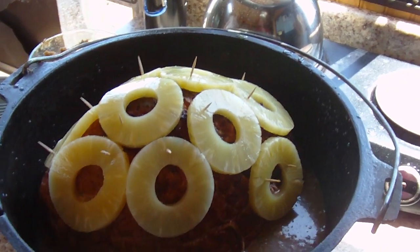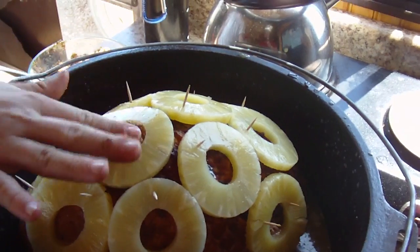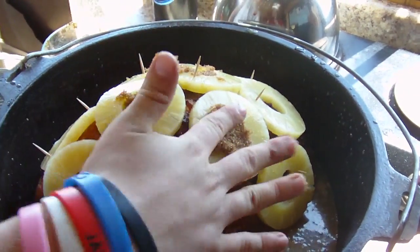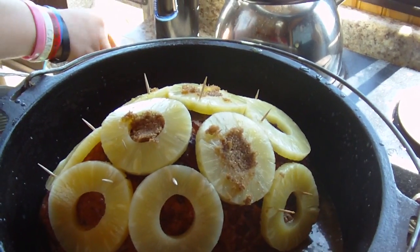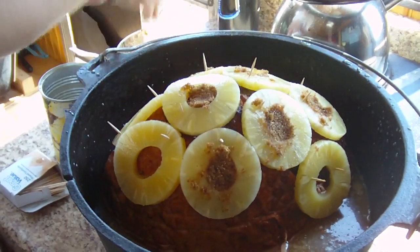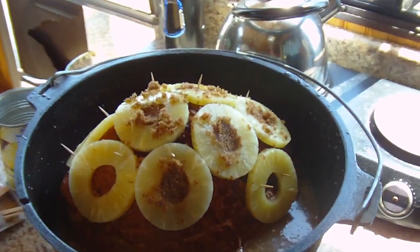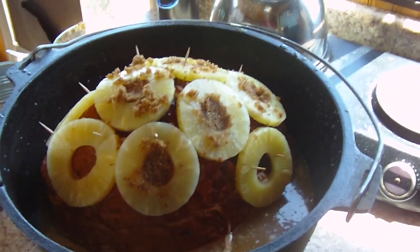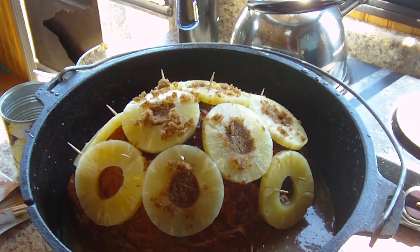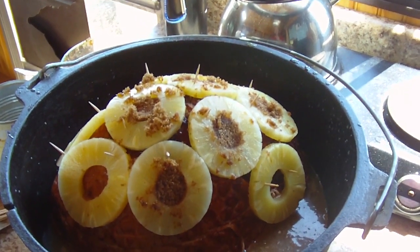Let's throw a little bit more brown sugar in some of the crevices of the pineapples, right in the middles. Then we're just gonna leave it — mind the toothpicks! We may have a video of this from a couple of years ago but we figured we'd do another one and update it a bit. Now the only thing we're gonna do is get it on the coals and get it cooking. Since this is pre-cooked, we're not gonna cook it as long — probably about an hour and a half to two hours, maybe even less than that.